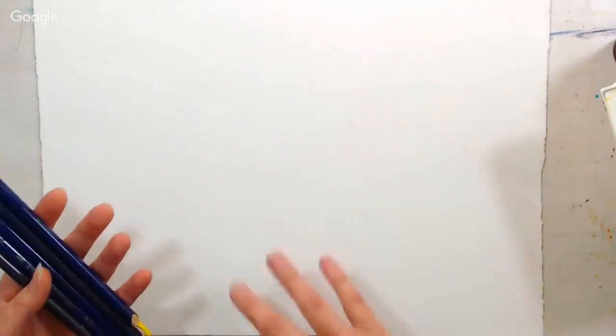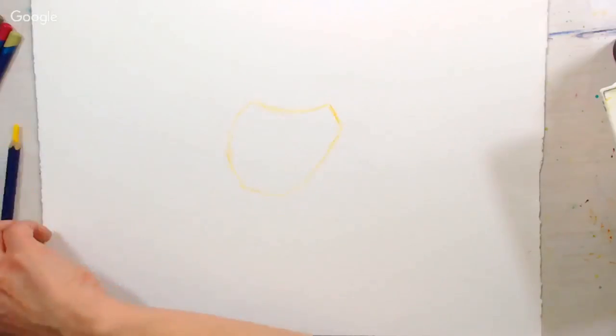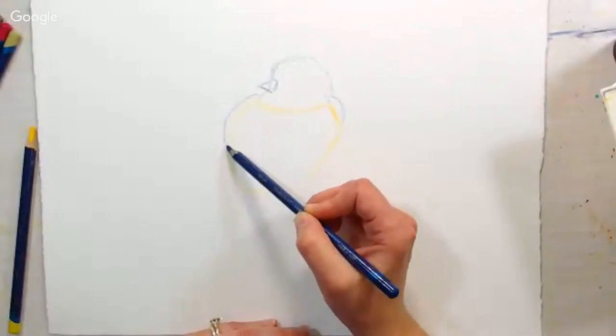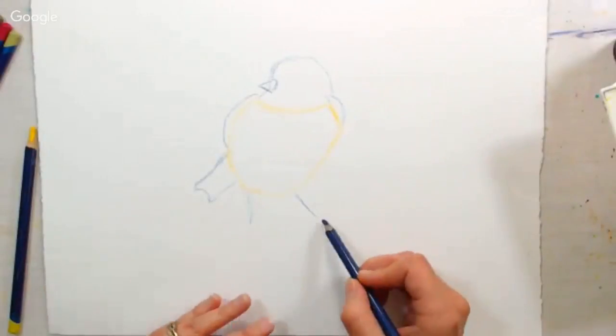What we're gonna do here is begin by sketching with watercolor pencils on watercolor paper, and I am using Derwent Inktense pencils. I've got this nice bright yellow and I'm sketching the body of the bird here, and then I've switched to a blue pencil and I'm sketching the head, beak, tail, and just kind of the shoulders, and I'm just putting in indications for the feet.